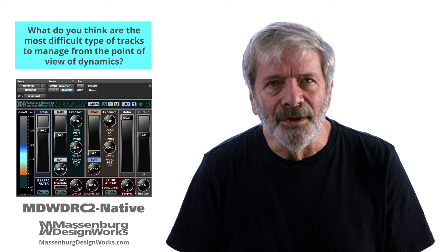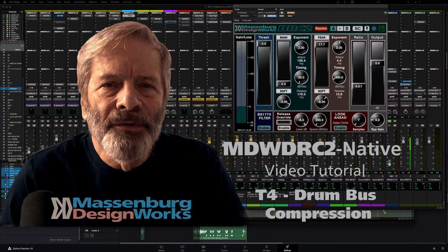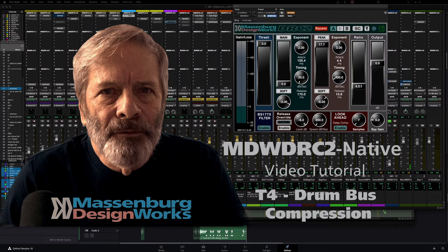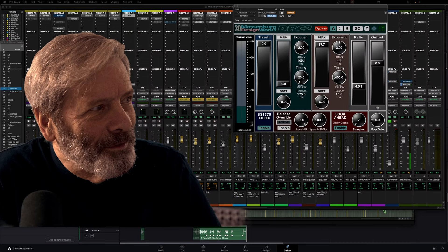Video T4 on our website will give you some ideas of how to approach drums and dynamic range control. Here are some ideas on how you might use the MDW-DRC2 native for drum buses. It is, after all, the holy grail of compressors. I'll start by playing a track and then dial in some settings from default on the DRC2.